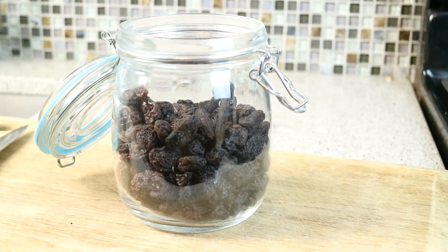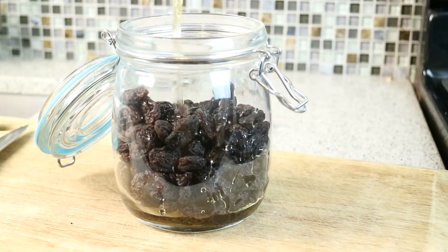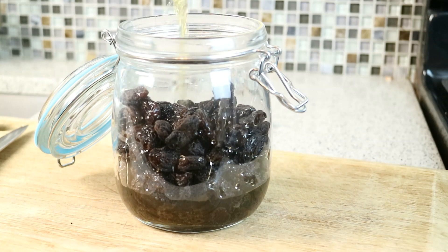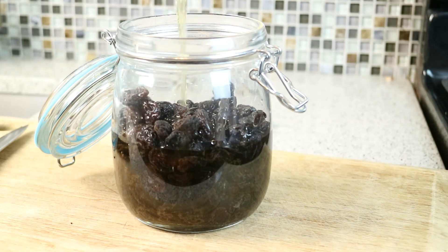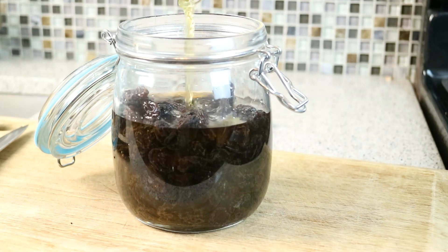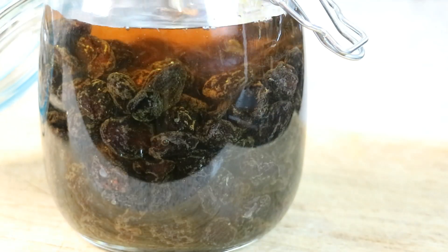Then it's just a matter of topping that up with good old rum. That's going to soak and it's going to take on the flavor of the rum and the vanilla. You're going to have something there that's just screaming at you every time — a simple thing like plain vanilla ice cream, put some of this in there. Give it about a week or so at least. The longer it stays in there, the better it will be.